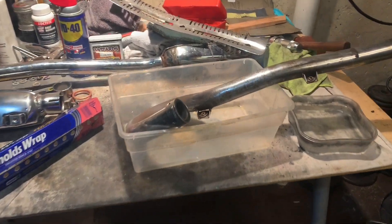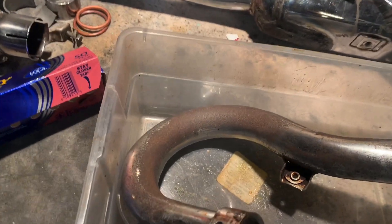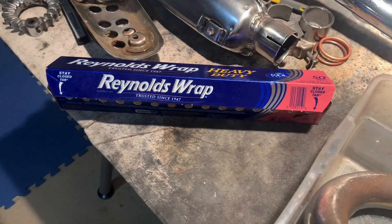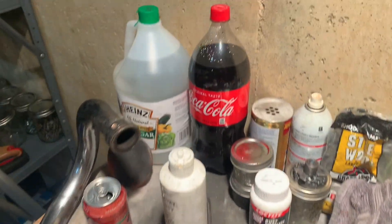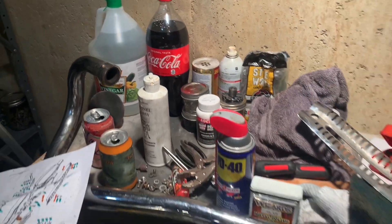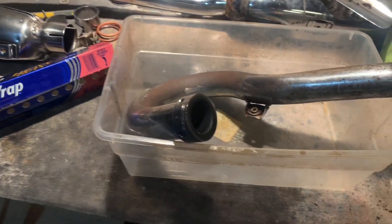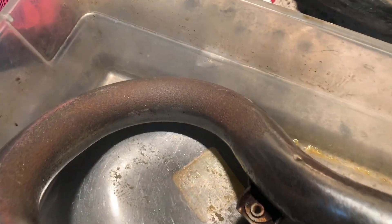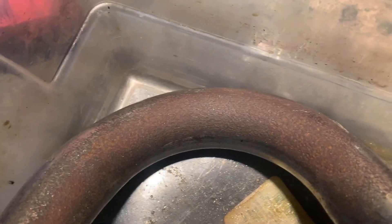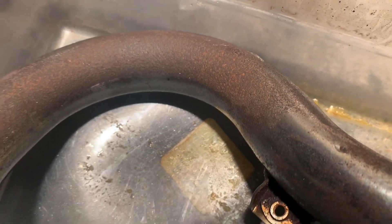Hey guys, BV Mattson here. Ask and you shall receive. In the comments on some of my videos, there is mad discussion about what to use to clean rusty parts. I got a candidate. Here's one of my header pipes. Give a good look at that. It's pretty bad.